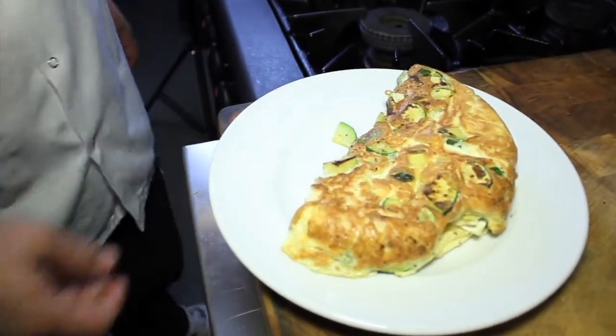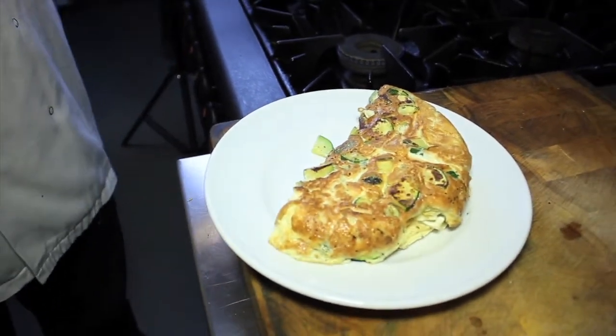There she is — courgette and goat's cheese omelette for lunch.